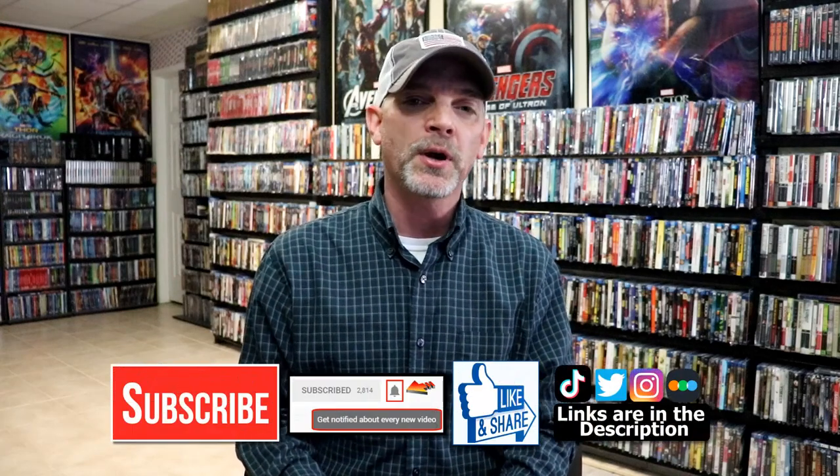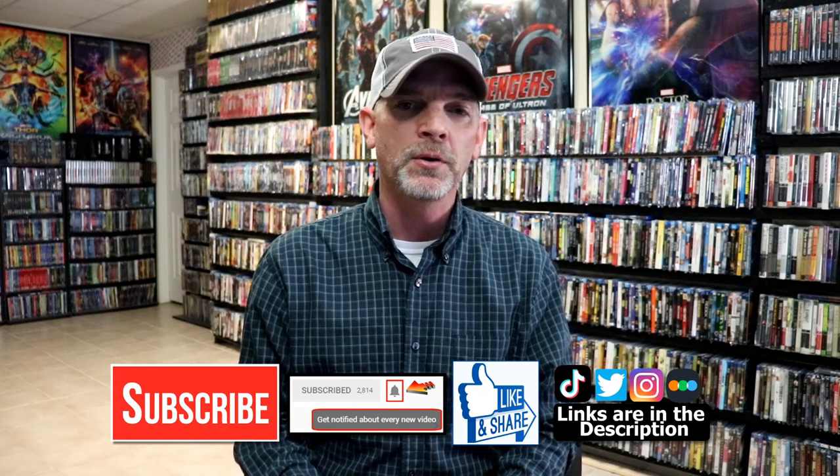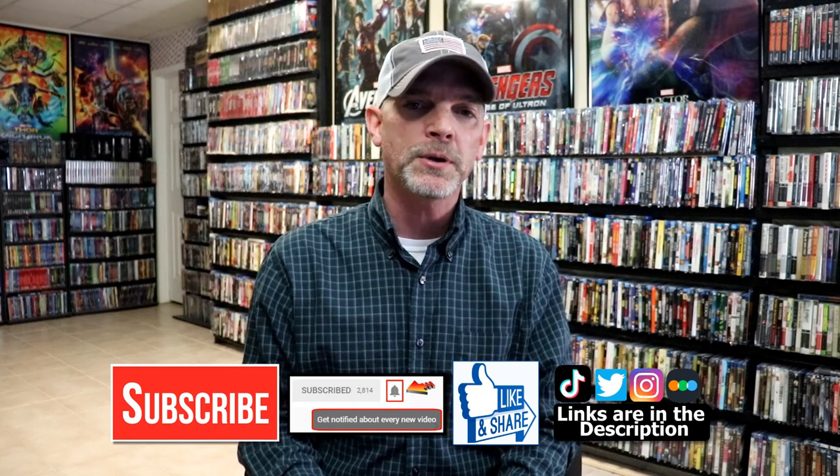Please leave me a comment below. Let me know what you think about this particular Steelbook release, and also let me know what you think about the film Running Man, because I really do enjoy reading your comments. If you like what you saw here today, please give it a thumbs up and share the video. If you haven't subscribed to my channel, I'd really appreciate it if you would subscribe.